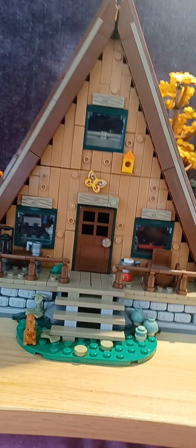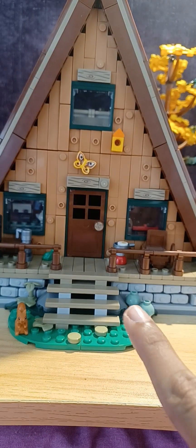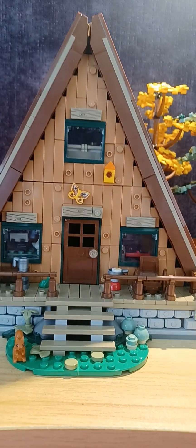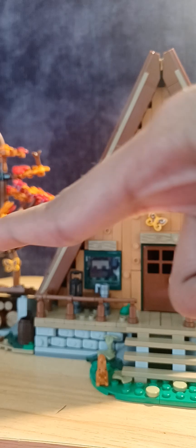Hey guys, it's me Lego Lessons back for another Lego video. In this video I'll be showing you my newest set, and it's also the biggest set that I own — it's the LEGO A-Frame Cabin. It's the LEGO Ideas set number 46, and it comes with a ton of features like this cabin, this small tree,